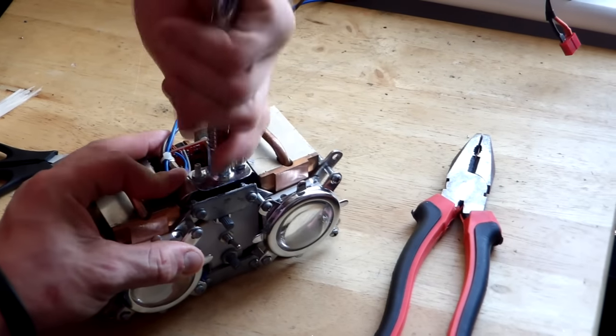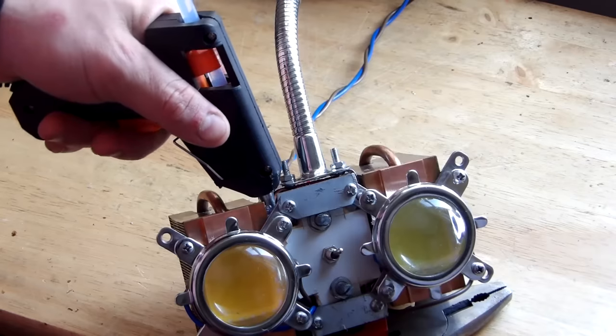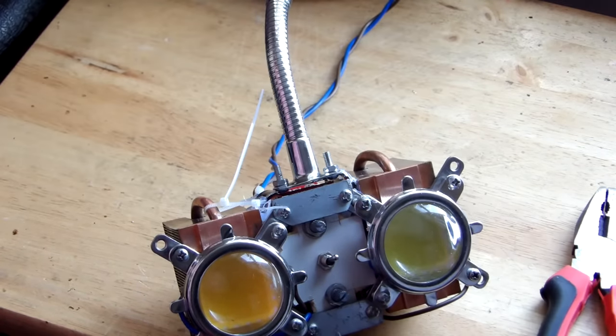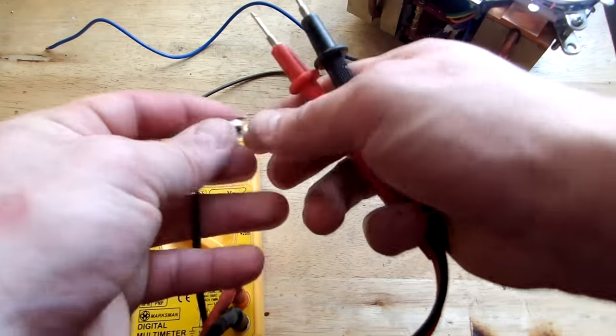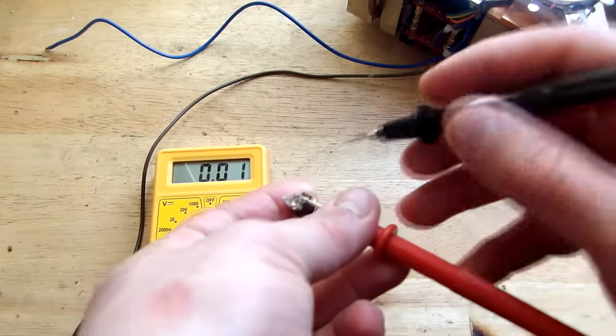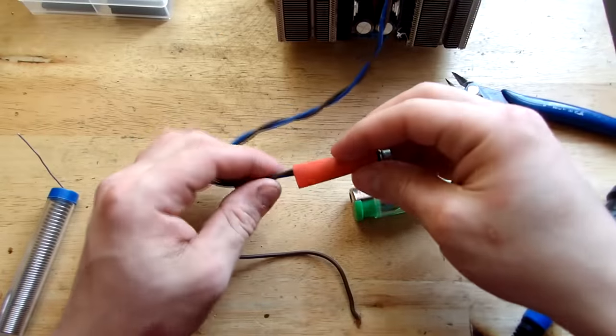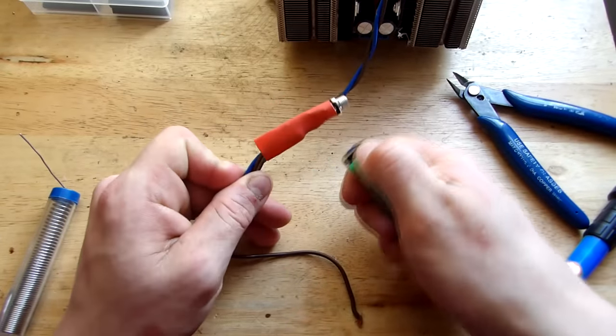I insert the metal strip between the two heat sinks and use some hot glue in combination with zip ties to mount it firmly on the structure. The last thing to do is to solder the power jack. Let's measure with the multimeter to see which pin is switched, and after that we use some heat-shrink tubing to isolate the connection.